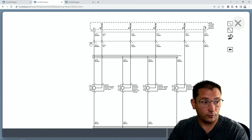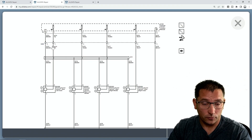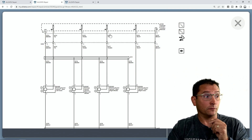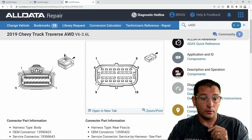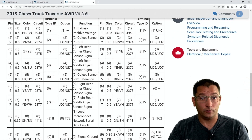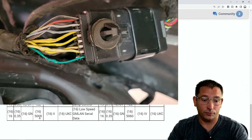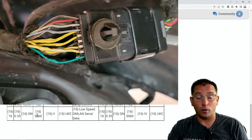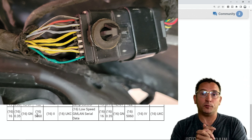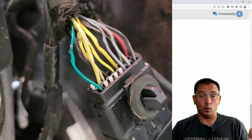Looking at the diagram, everything runs through connector 400 for the whole park assist system. I pulled up the connector end view of connector 400 and scrolled through all the different wires and circuits running through it. What I was really interested in was the low-speed GM LAN wire — a green wire. Guys, this green wire was the problem. It was getting squished up against a bunch of other wires, causing the low-speed network to go down or be intermittent, preventing multiple modules from communicating and causing the vehicle not to turn on.